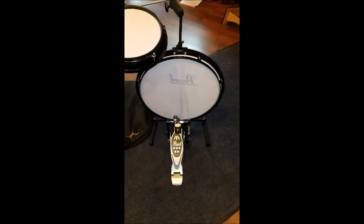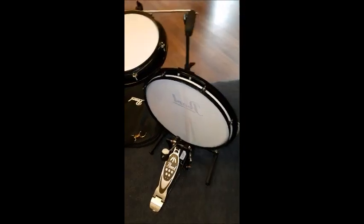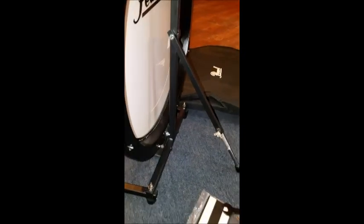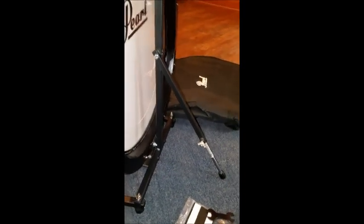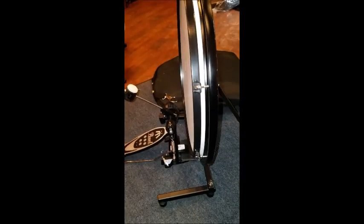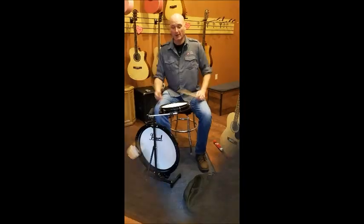The leg supports have two legs coming out to support the front side, and then there's the kick stand leg in the back. As I was testing it earlier, it doesn't move at all. I was worried it was going to slide being so light, but it stays right where it's supposed to be.